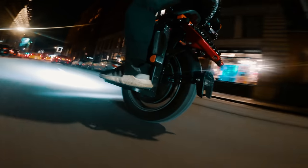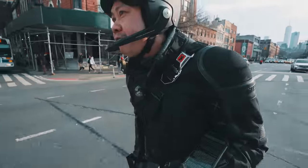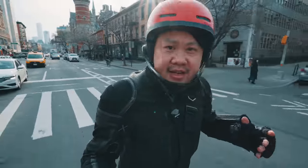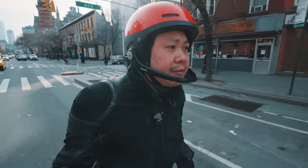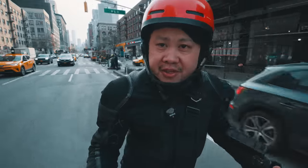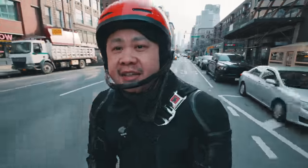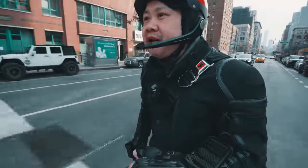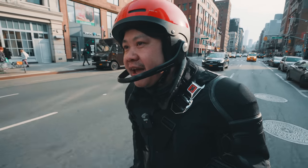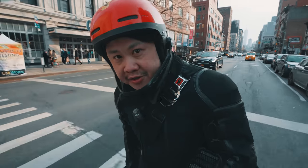Suspension electric unicycles have come a long way since their first introduction two years ago. In my performance test of this wheel, I was shocked at how close it felt to the top speed wheels from Gotway and Veteran. And I imagine I'm not the only one curious to find out how the S20 actually stacks up to a traditional high performance wheel like the Sherman, which is precisely what we're going to do this week.